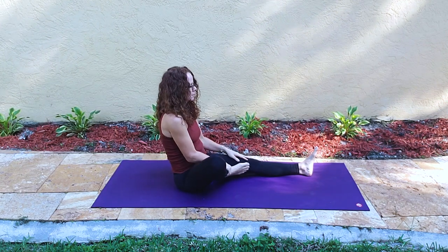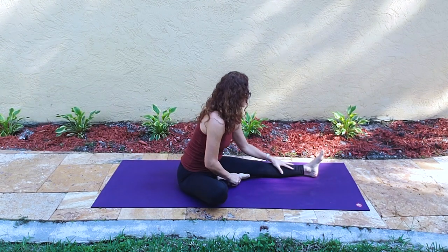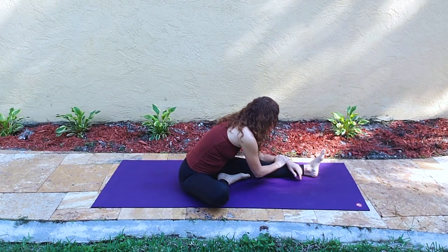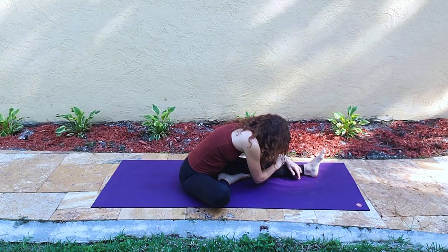Coming back up and we'll bring the right foot into the left inner thigh. This puts us into head to knee pose, Janu Shirshasana. This is a soft entry — the arms just fall wherever and you round over the knee.